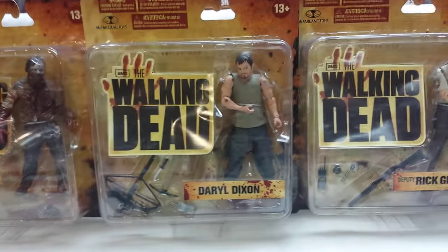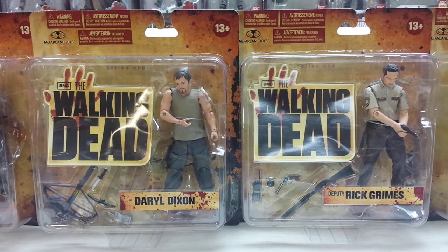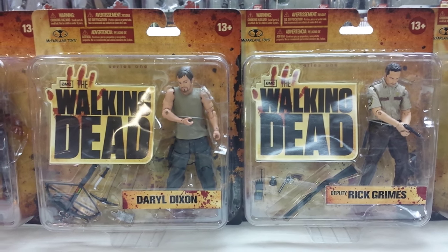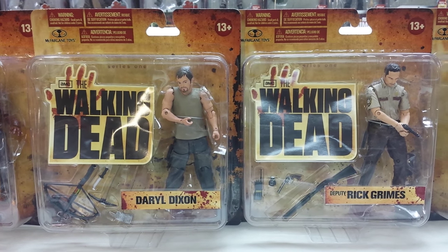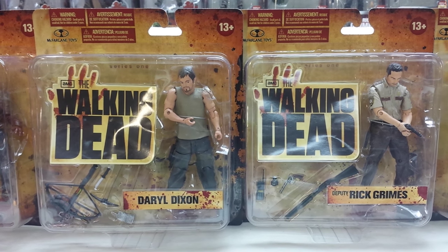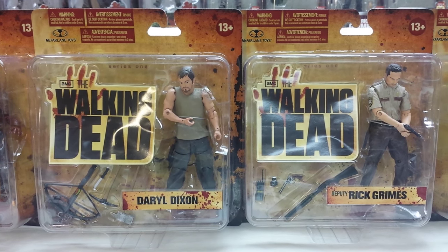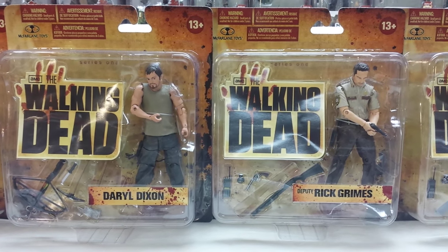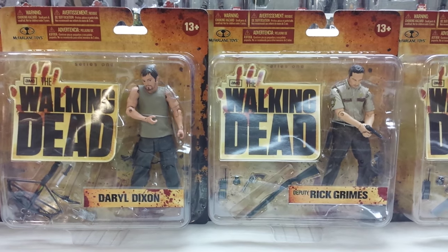We also have Daryl Dixon and Rick Grimes, and both of these figures shot up in value about a year after release, especially Daryl Dixon since he was only two per case — Rick Grimes was four per case but got pretty rare as well. Daryl Dixon went down in value a little bit after all the subsequent Daryl Dixon releases, but at his highest went up to $300. Now he floats around $200 to $250 mint on card. Rick Grimes is also going for around $200 to $250 mint on card, though you might find them closer to the $150 range if you're lucky.